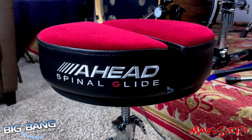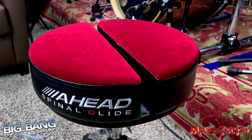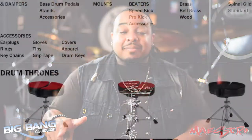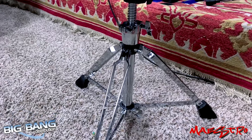The Spinal Glide Throne is created with ergo-kinetic technology. It splits the throne down the middle, freeing up the tailbone and our motion space for a much more comfortable and durable seating experience. They come in a variety of colors and you can get them in a four-leg or three-leg base. When it comes to taking care of your booty, this is the way to go — you can use it on the drum kit or wherever you're sitting for long hours.